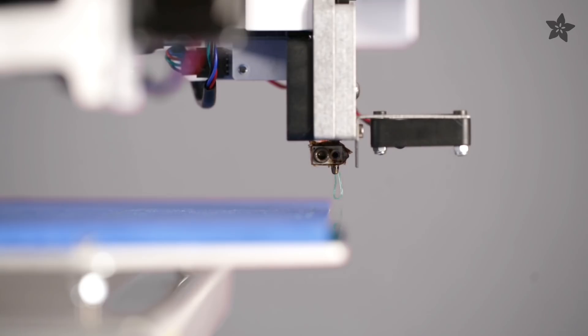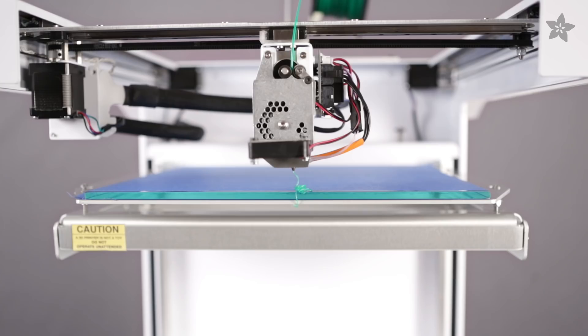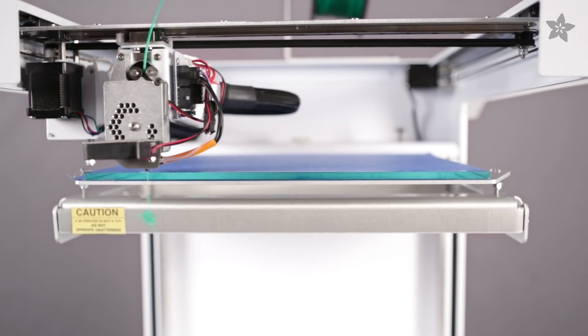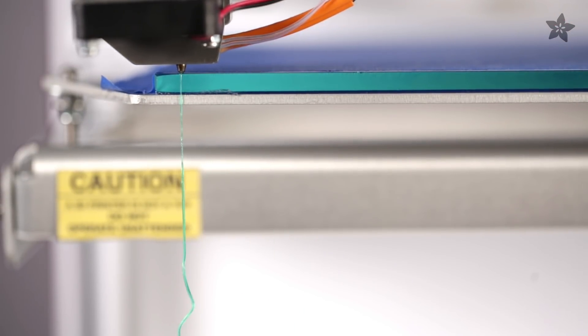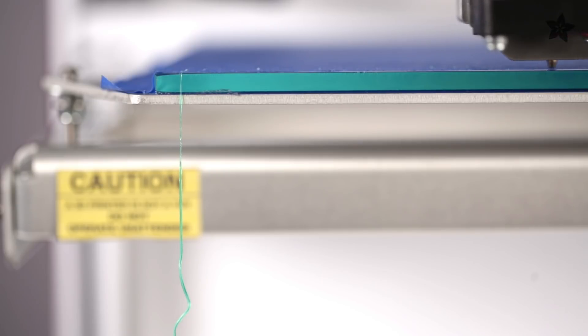The Series 1 has one of the coolest start G-code scripts we've ever seen. Right before the print starts, the tool moves all the way up, goes beyond the print bed, and then starts purging. After that it moves over to the edge and performs a nozzle wipe, so you know each print is really clean and precise. That's pretty slick.